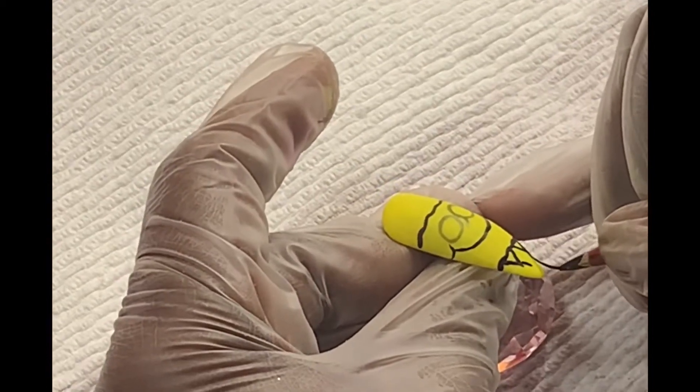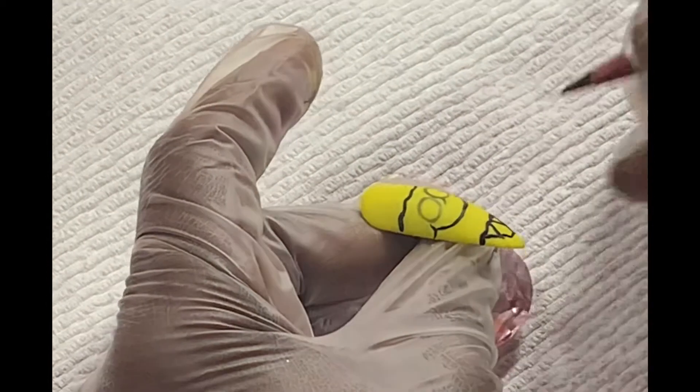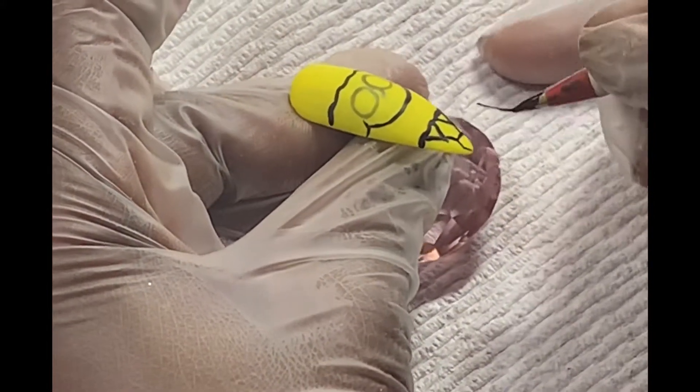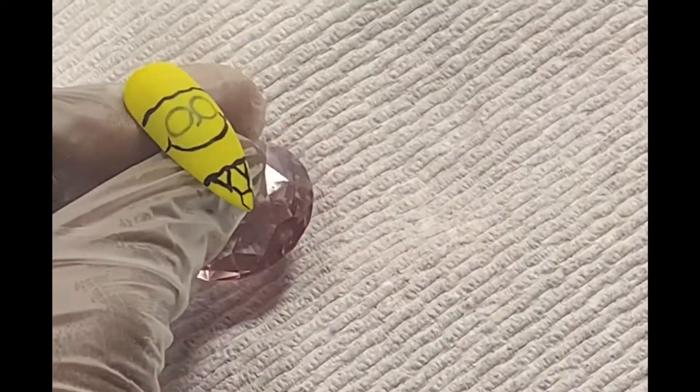Next I'm finishing up his shirt and I am drawing his tie. Next I'll be drawing two little squares for his teeth.